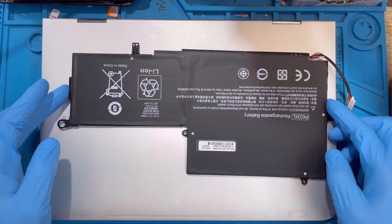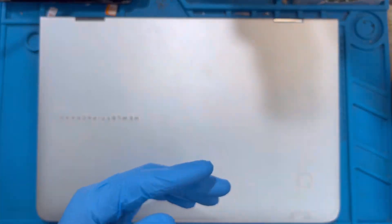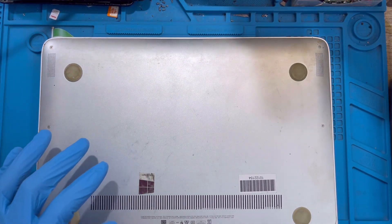Okay, this is a laptop - I'm going to replace the battery. The first thing you have to do is take out the screws at the back of the laptop. Make sure you take out all the screws - there are so many screws.